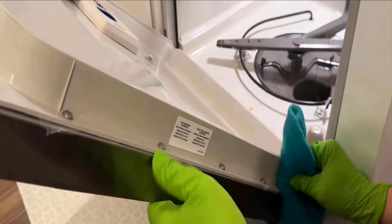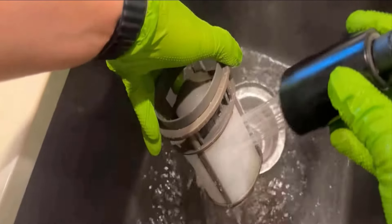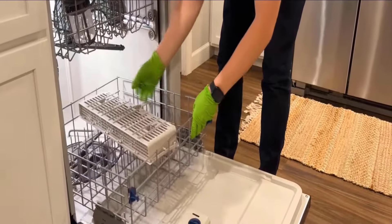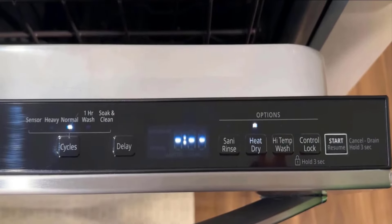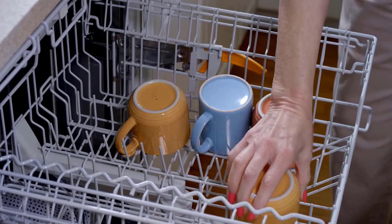Then clean the surface with the help of a microfiber towel. Then wash the filter and tray with high pressure water. Fix all of the tools back in your washer, then put a glass of vinegar in the top rack and start the wash cycle. You will get a just-like-new dishwasher by using this method.